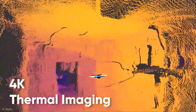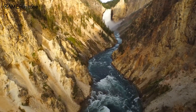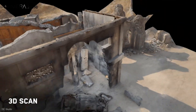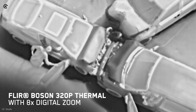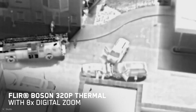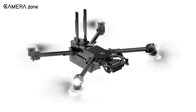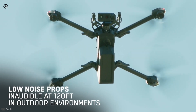You're also getting the power of 4K thermal imaging. For the professional, this means the footage will be sharp, more detailed, and 3D modeling becomes effortless too. The X2 also packs FLIR Boson 320P thermal imaging technology with 8x zoom performance, making it one of the best in class for thermal imaging. Need to be stealthy? Thanks to the low noise props, even at 120 feet it performs in silence.